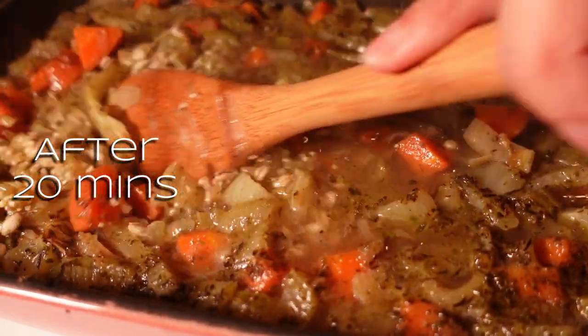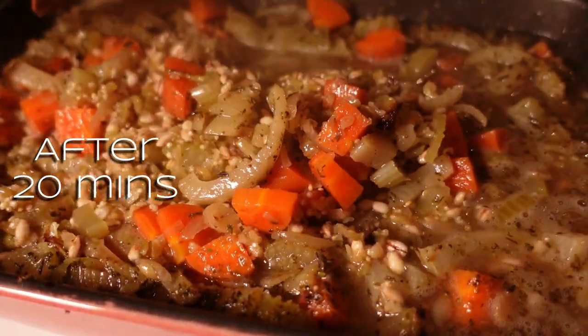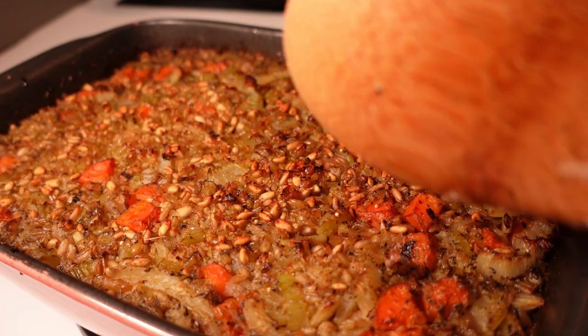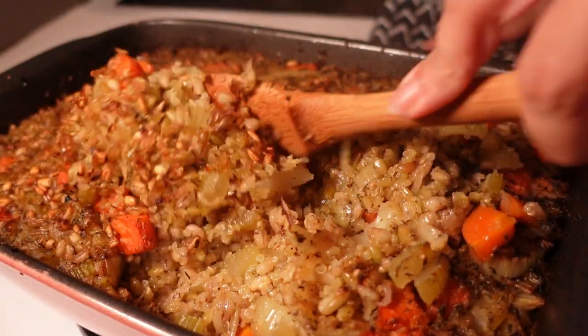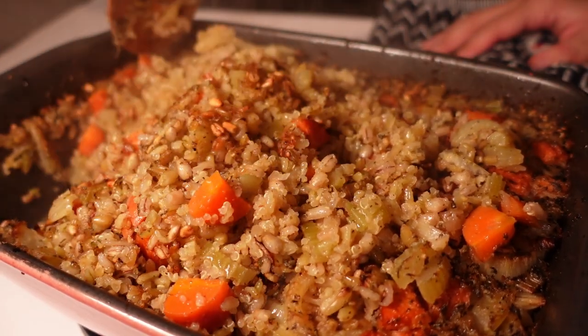It's now been 50 minutes since I initially put the risotto in the oven. After the first 20 minutes I pulled it out and gave it a really good stir - things were starting to soften up nicely but the insides were still a little bit crunchy. So after another half an hour, let's see how it's doing. You'll see it goes all crunchy on top, but that's absolutely fine - don't worry about it, it's all texture and flavour. Just stir everything back in.